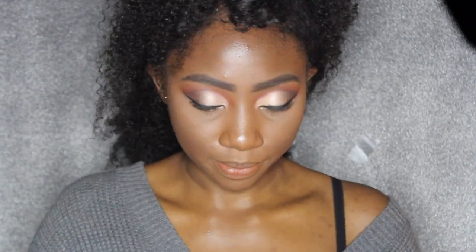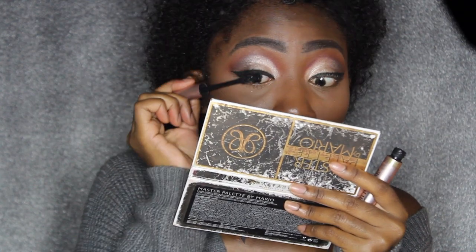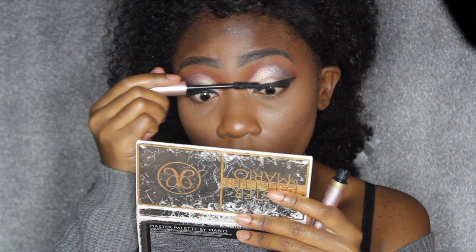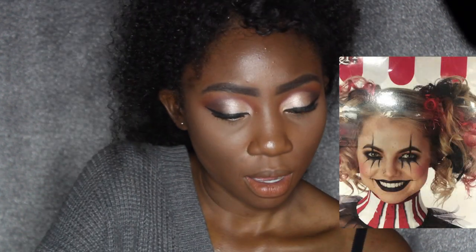I think that actually came out pretty well — pretty proud of myself there. I haven't done thick eyeliner in a minute. Now I'm going to use my Lash Paradise mascara for my lashes. I actually went to Spirit Halloween costume shop today and I was looking at costumes and saw some makeup on the printed labels, so I got some inspo from there. This is the picture I'm trying to go for today — I'll put it up on the screen. I'm really nervous.